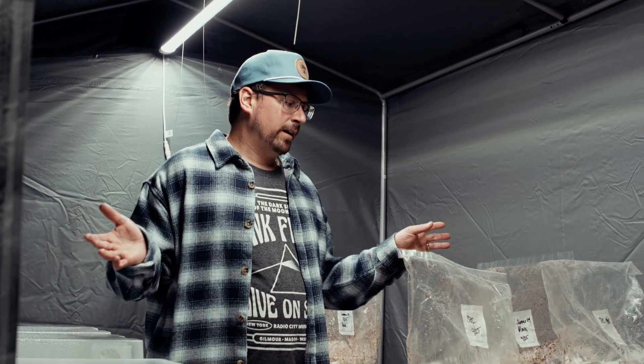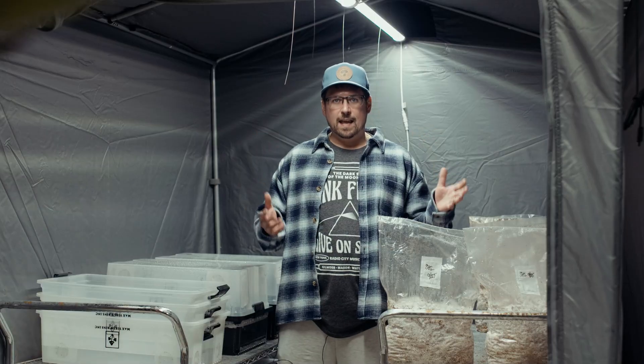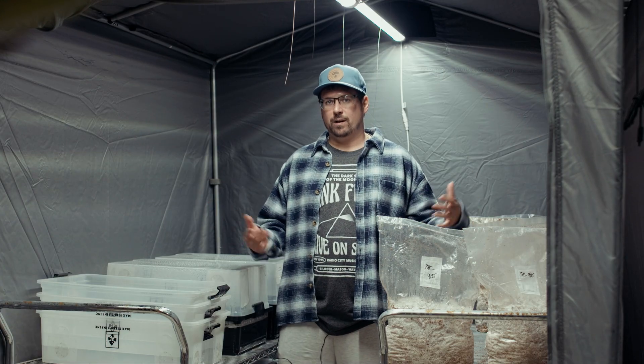In peak season I can easily convert this to a fruiting chamber, which can hold about 400 pounds of substrate at a time, and it has the capability to become a fully functional fruiting chamber when I need it for full production.